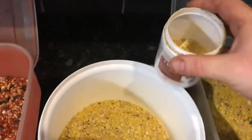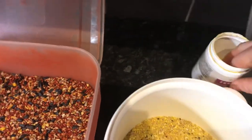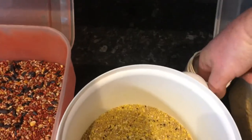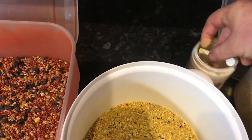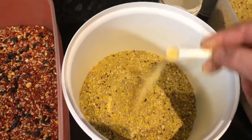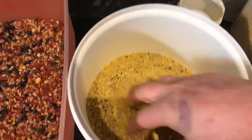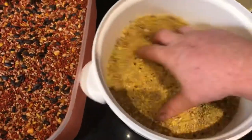We've got some furtivet. I don't put this in every day, but every two or three days when I'm breeding I might put a couple of scoops in. It's hard to do with one hand while making a video. Mix all that into the dry food.